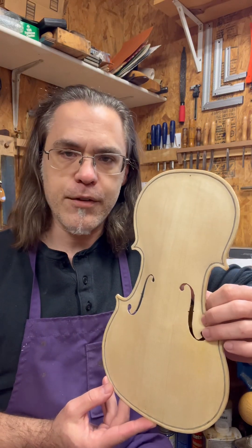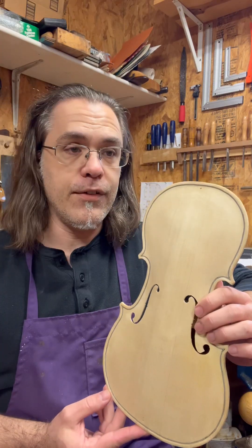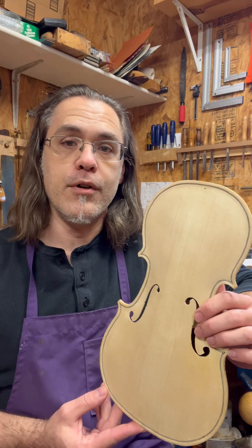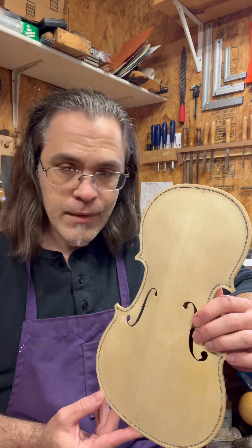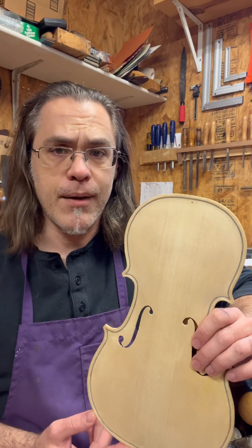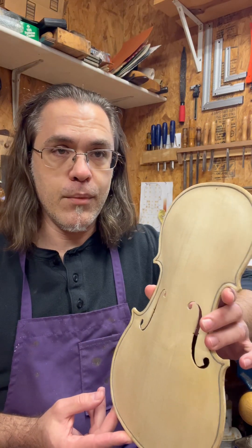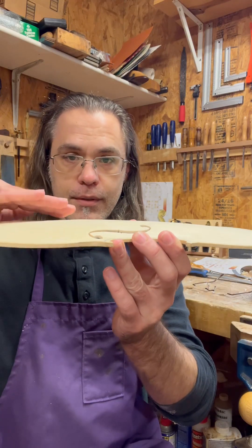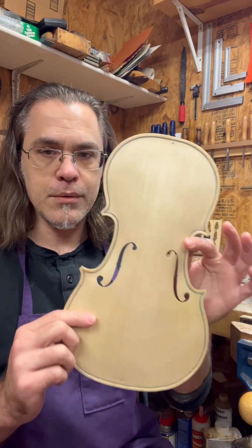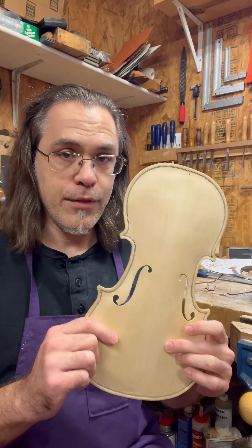A fair number of people ask: why can't you just take measurements off of an existing instrument, say a Stradivarius? If the CNC machine is accurate enough — you can get it to make something within a tolerance of 0.001 millimeters, that's pretty exact — and just put some wood in there and let it carve, and it should be just as good, right? No, it doesn't work that way. The reason why Strad carved that violin the way he did — the arching, the shape of the f-holes, how it was graduated — has everything to do with the wood itself.